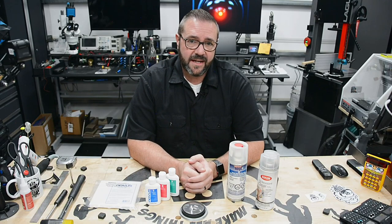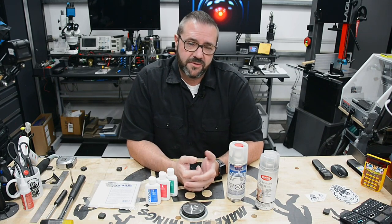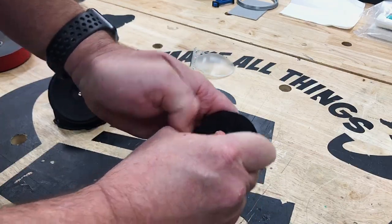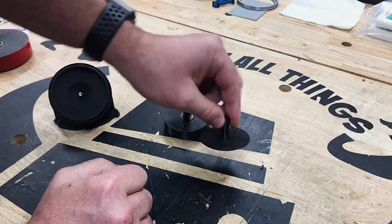I'll be sanding the part in multiple stages. Since this is a convex lens-shaped object, I'm going to be using my drill press to mount and spin the object to sand it with consistency. To do that, I created fixtures to hold the lens in both orientations. Using some medium thickness Starbond glue, I weld the two part assemblies together.